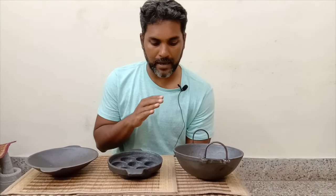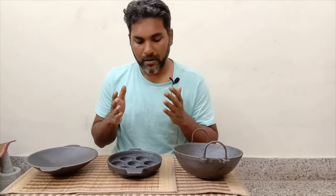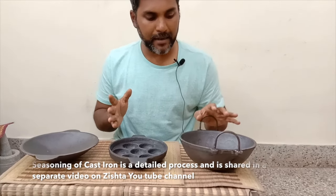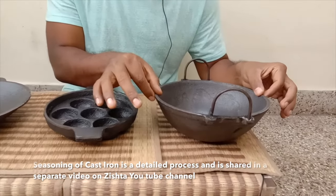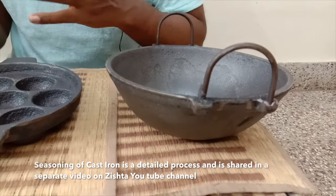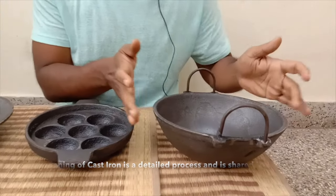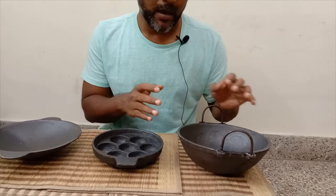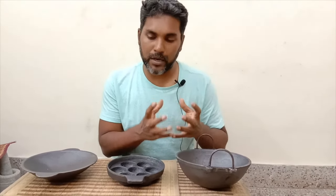Cast iron has always been identified as the best cookware when it comes to making gravies, sabjis, paddu, or even appam. The reason is that because of the casting process, the thickness is much higher, so the heat retention is much more in cast iron than in pure iron, where a sheet is pressed into the form of kadais or appam and paddu makers. Because of the heat retention, the food does not get burnt that easily.